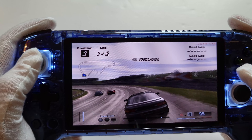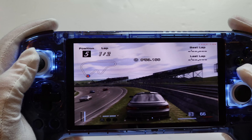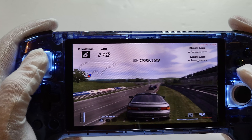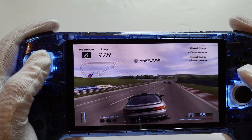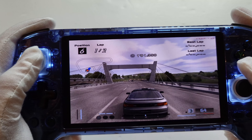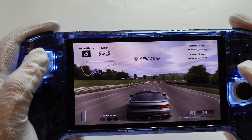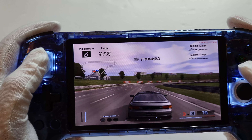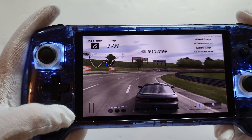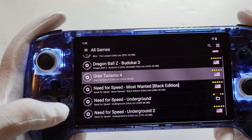I did try out the Retroid Pocket 4 Pro — that also dips when there are cars on screen, but in general it keeps a nice 60 fps on PS2 games. This one isn't quite as powerful with that Unisoc chip. But that's PS2 covered.